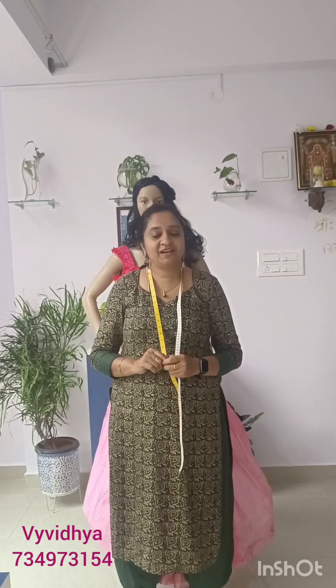If you have any questions about body measurement, please clarify if you have any doubts. Thank you.